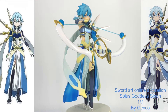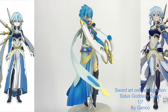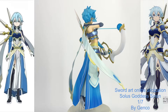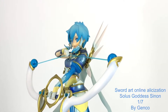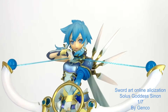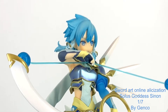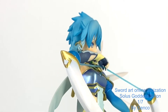Moving on, we have the Genko Sinon. This is from the Alicization arc of Sword Art Online, and this figure has been made by Genko, who are known for doing a couple of SAO figures, though they're not super popular. Again, we've got a really strong face sculpt here. Sinon's a little bit tanned, which you can definitely see when you compare the two, but overall her face is stunning. Her eyes really capture you, and I think they've done really well to get this level of detail into a 1/8th scale figure.